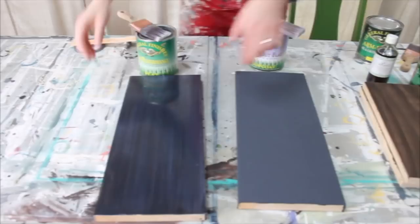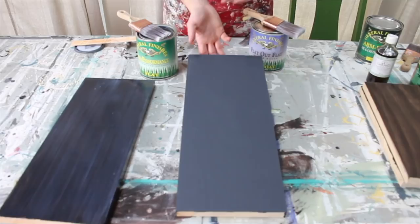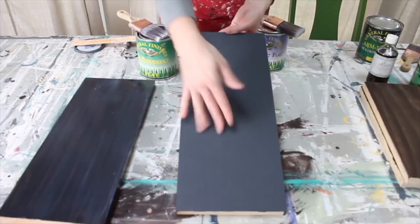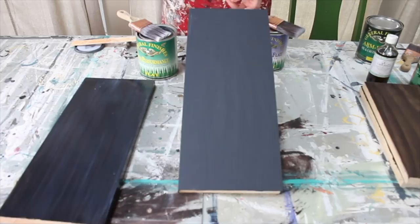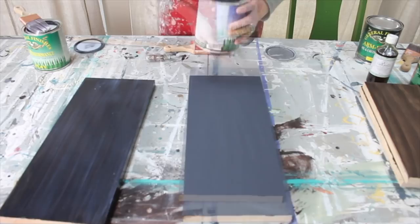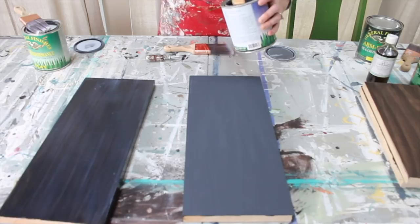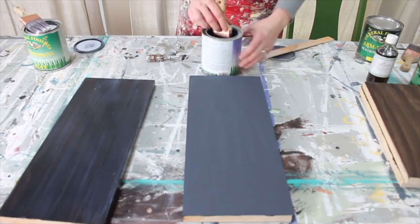Chalk paint must be sealed because it's not as durable and doesn't have the curing properties without sealing. Since it's a flat finish, it will pick up oils from your hands. Different people seal chalk paint different ways - with waxes and oils. My favorite way is with Flat Out Flat top coat. Flat Out Flat is the flattest top coat General Finishes makes in their water-based line. Same thing - it has a milky finish, stir not shake, and apply it exactly the same way.